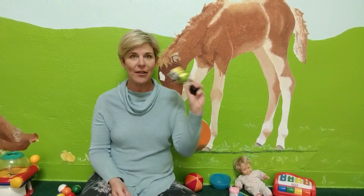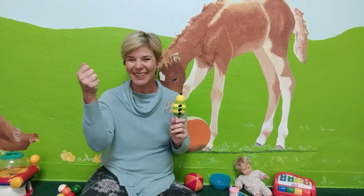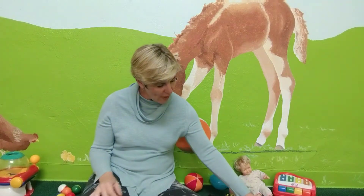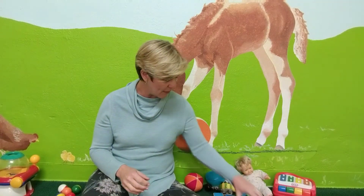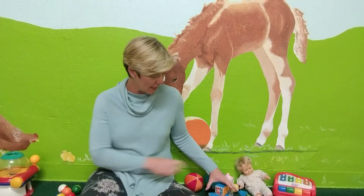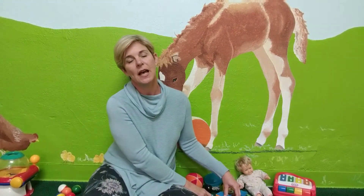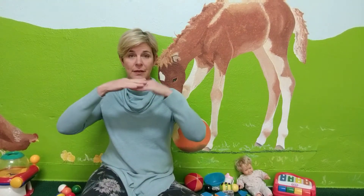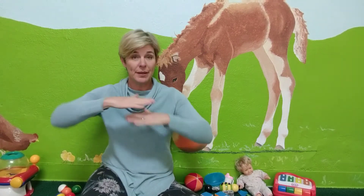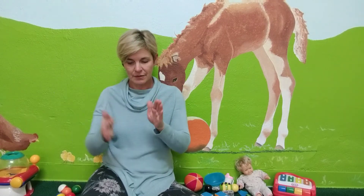How about rattle? Rattle! So we just pretend we're shaking a rattle. Easy one, right? Rattle! And oh, I've got some little building blocks here. So if I was going to sign blocks, like for little building blocks like these, I can just sign build and make the shape of blocks — it's like building something on top of each other. Blocks.